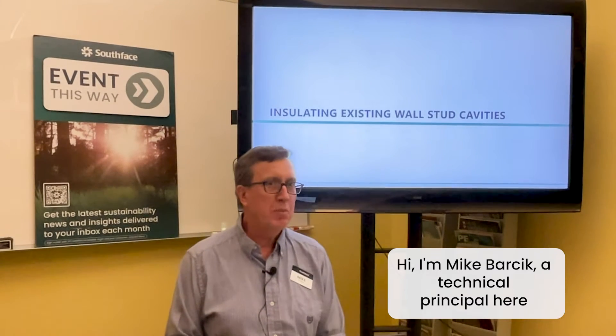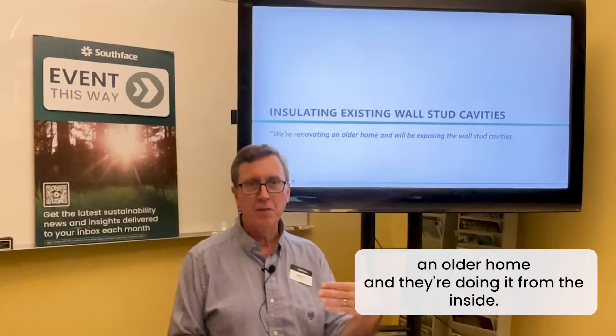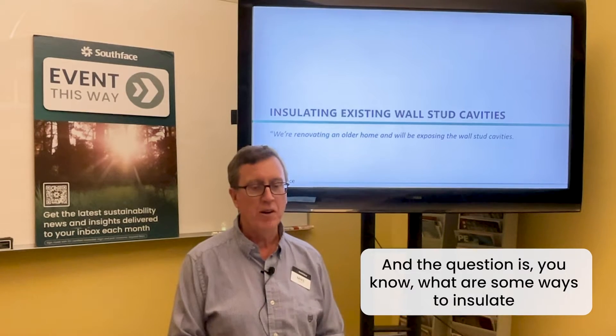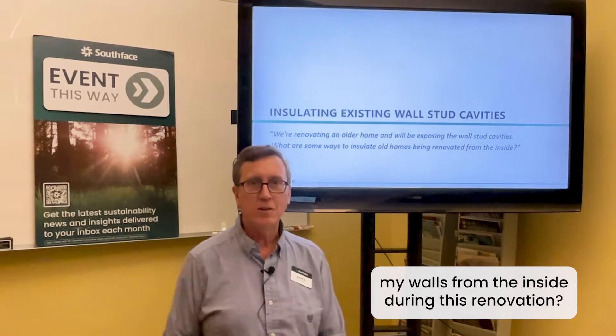Hi, I'm Mike Barsic, a technical principal here at South Face, and we're here to answer some questions. This question is one that I've gotten multiple times over the years. It's a scenario where someone is renovating an older home and doing it from the inside — stripping the studs of the plaster or the drywall. The question is: what are some ways to insulate my walls from the inside during this renovation?